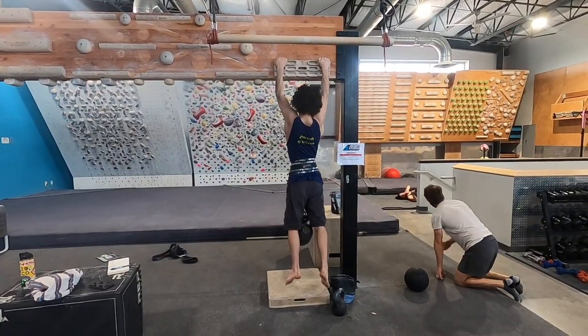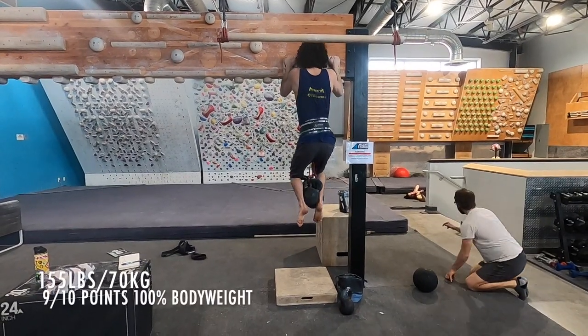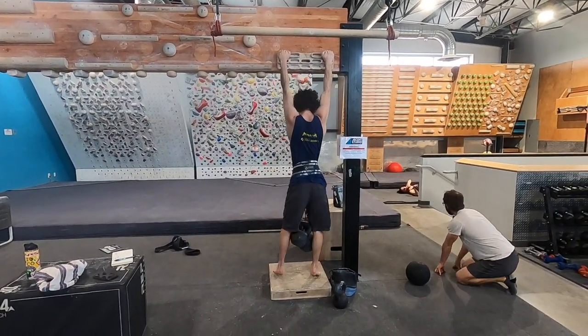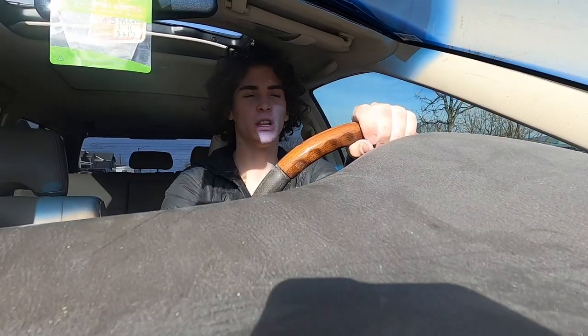For the weighted pull-up I scored a nine on that one. There's no shot I do 120% for a weighted pull-up, you know — it was alright.